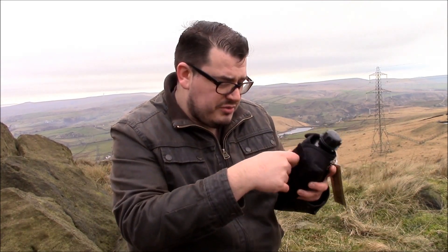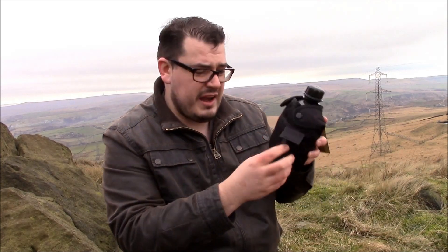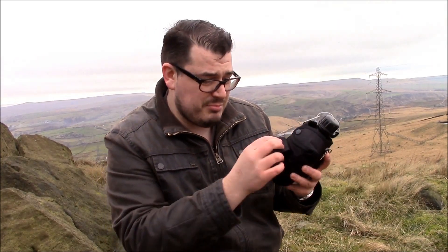It comes with a little pouch on the outside. I didn't realise it was there when I bought it, but there it is — bonus.